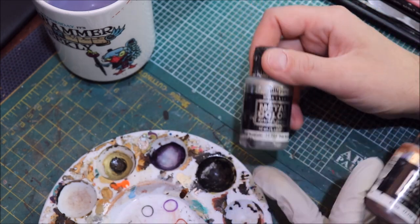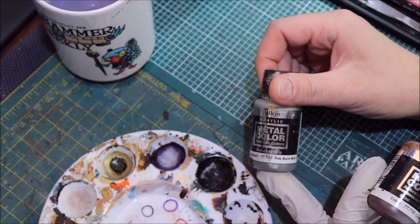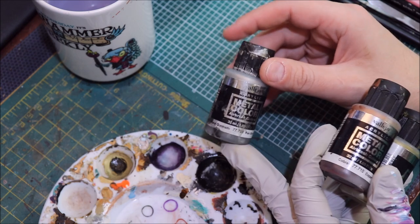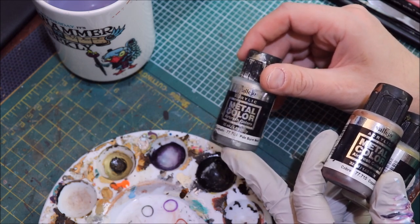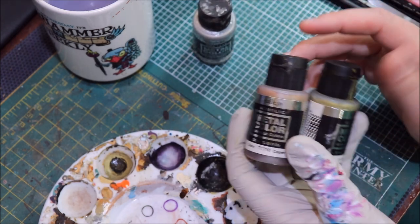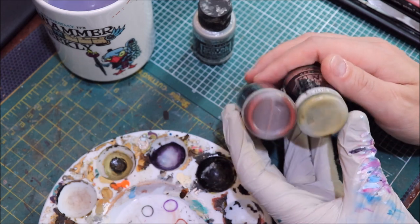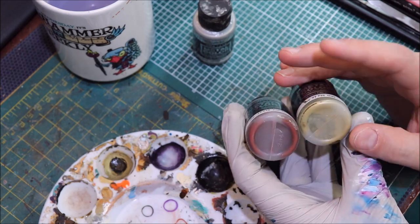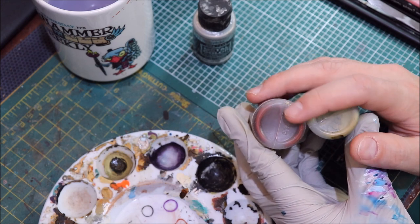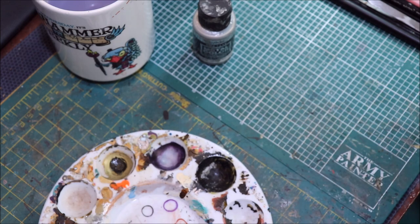Vallejo Metal Color has a huge range of silver paints — there are maybe 16 different steel colors in the range. There are unfortunately only two non-steel colors: gold and copper. Their gold is by default somewhat of a green gold, whereas the copper is very red. You can see that just by looking at the pigment deposits on the bottom of the bottles.